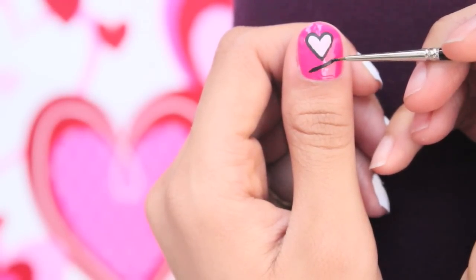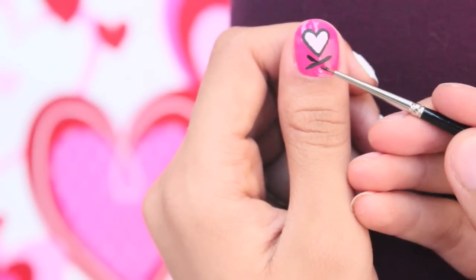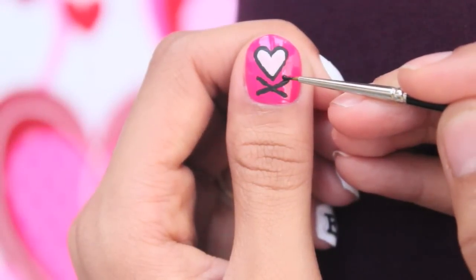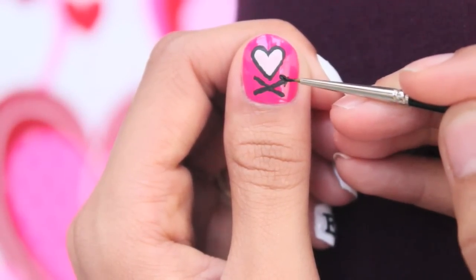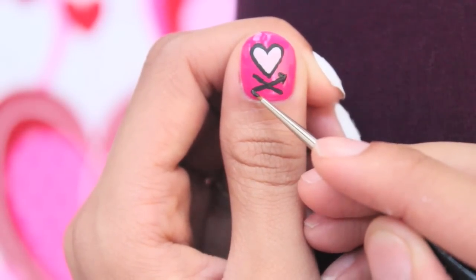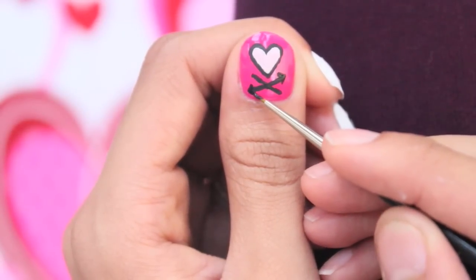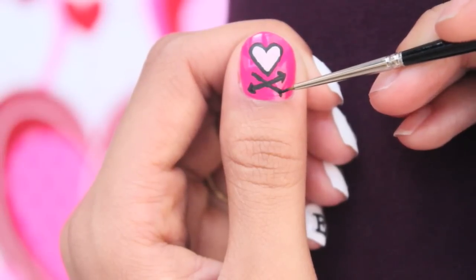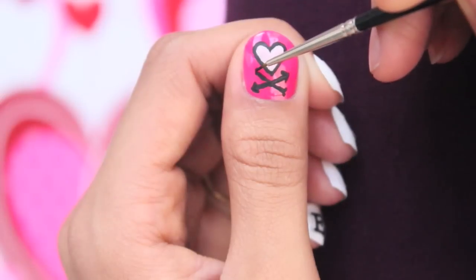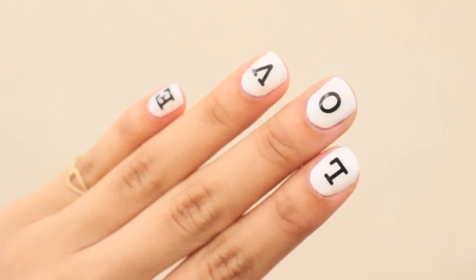Form a big X, then draw arrows to the ends of the first line. Then draw two V's to both ends of the second line — this will be our cupid's bow. Apply top coat and the second design is done.